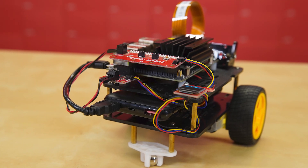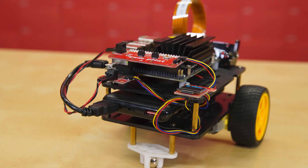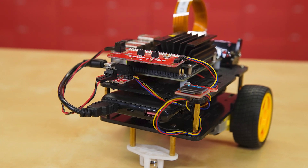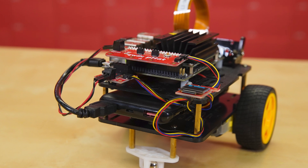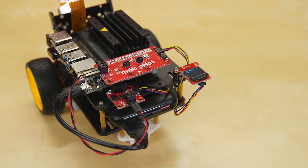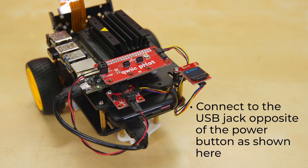Those items are not included in the kit. We highly recommend users disable the GUI desktop once they've configured their Wi-Fi — this will help free up memory space for the examples to run faster and smoother. Also, on the battery pack in the kit, users need to connect to the USB jack opposite of the power button, as shown here. Otherwise, users may experience issues and brown out the Jetson board and possibly corrupt their SD card.